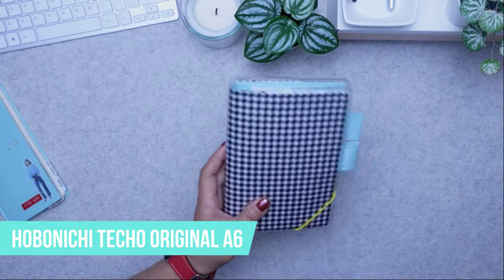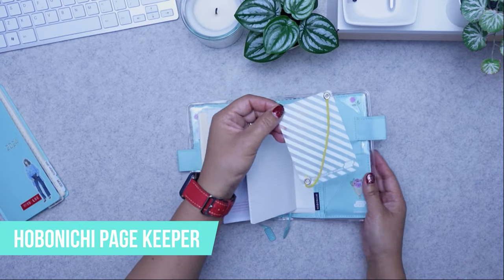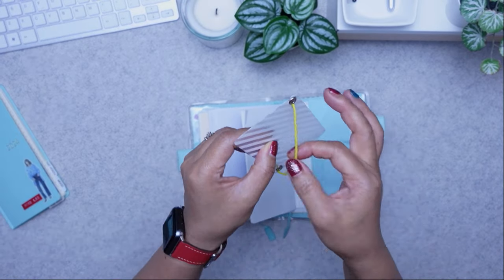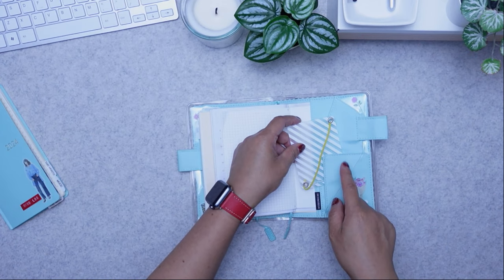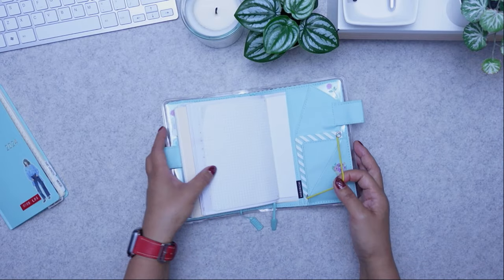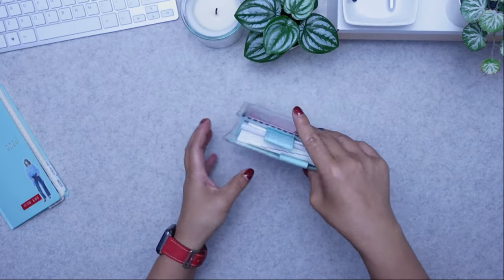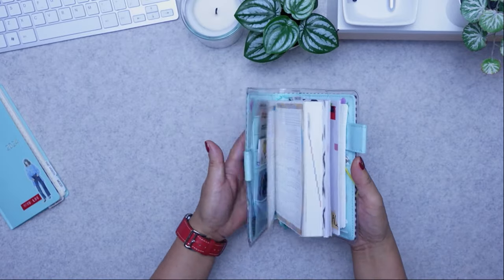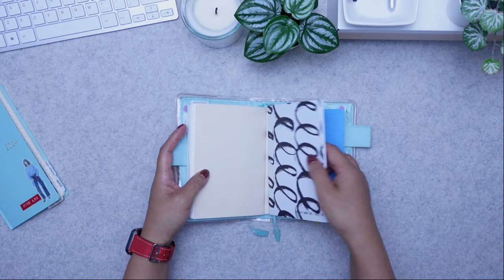The Hobonichi Original. I also bought this page keeper, which is a little plastic thing with elastics that fits the Hobonichi Original, but you'll need a cover for it to sit in. You can use it to close the book so if you're traveling and have it in a bag, it doesn't open up.